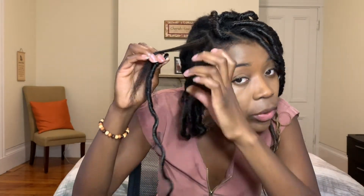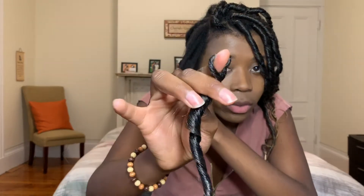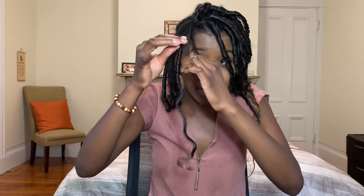Okay, let me show you closely what I'm doing. I separated the base section into three to make a braid. This faux lock I'm putting in is pre-looped — it comes with a little loop at the top. I put it into one of these sections, push it all the way to the top, and now that this faux lock is flush to my head I just start braiding my hair.